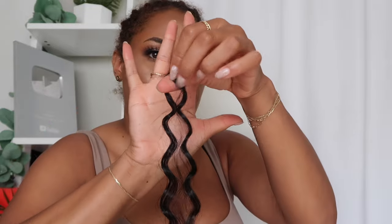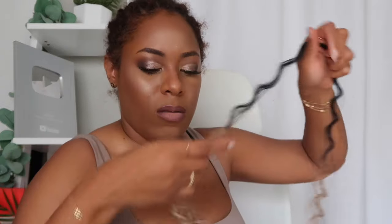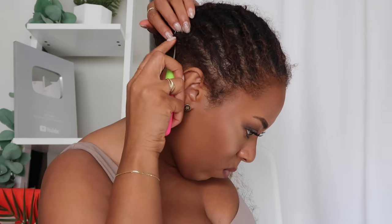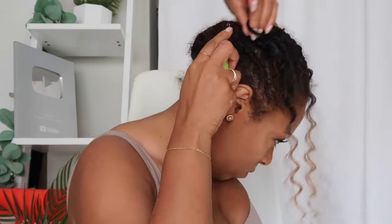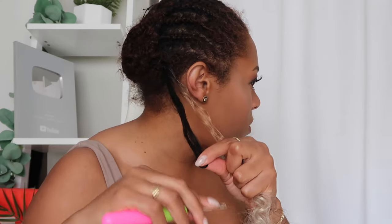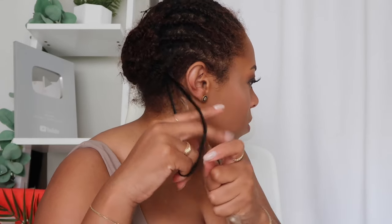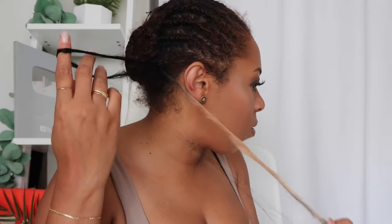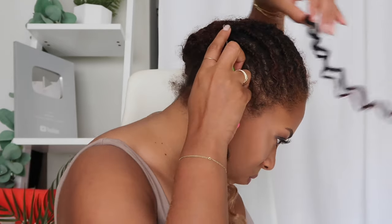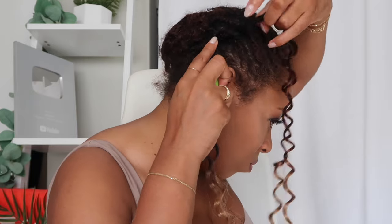Without further ado, let's get into the install of this GoGo Curl from Amazon. This is what one strand looks like straight out of the pack. I'll note that straight out of the package the 613 ends are already frizzy — we'll get more into that later. To install: push the crochet needle through the braid, attach the hair to the end of the needle, pull both through enough to create a loop, then double or triple knot the hair for the best result.